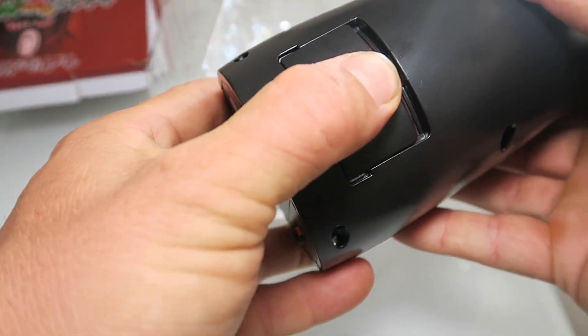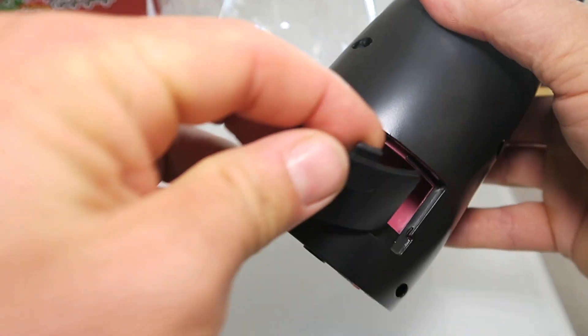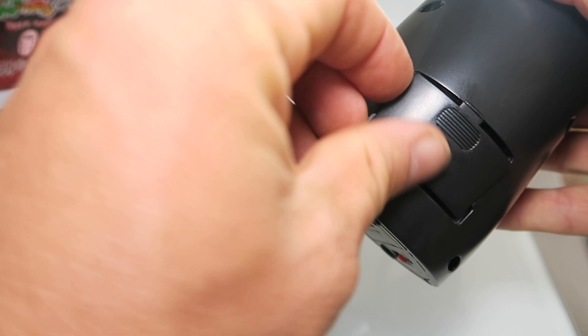Then you just turn it off and the coins come out right here, so they're easy to get back out. You can just keep putting them in and taking them out all day, and I think that's what he's going to do.